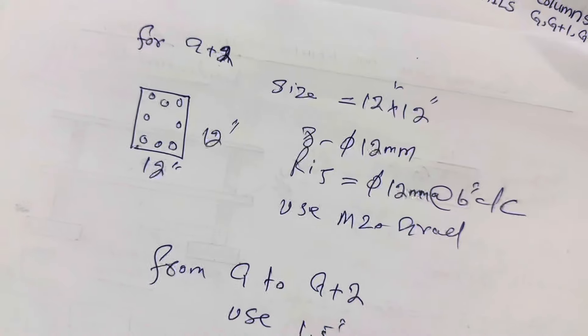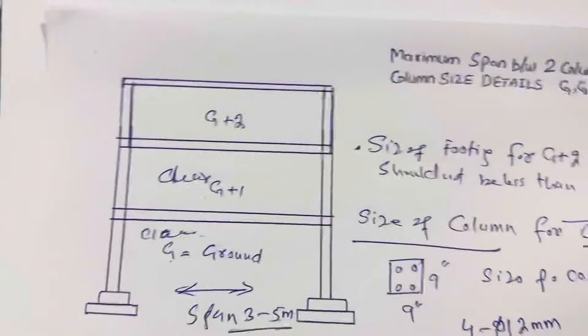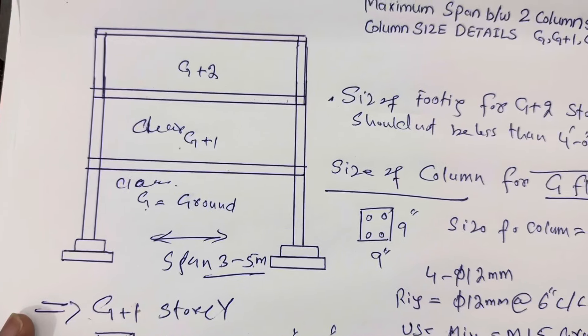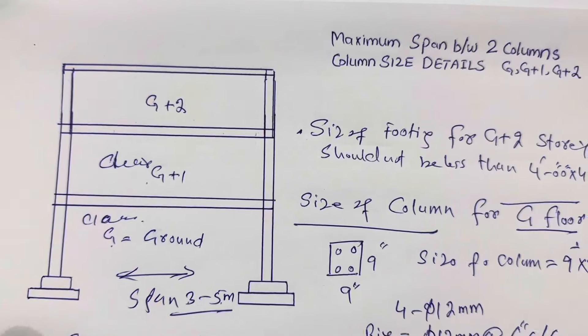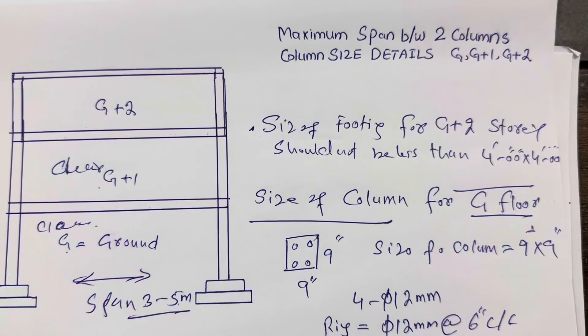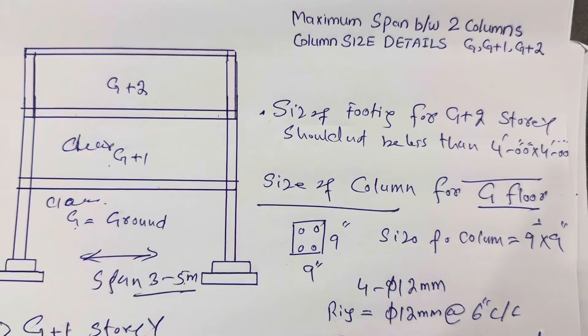This information is very important for you to know about this topic, especially for G+1, G+2, and ground floor — maximum span between two columns and size of column. Thanks for watching, see you in the next video. Goodbye.